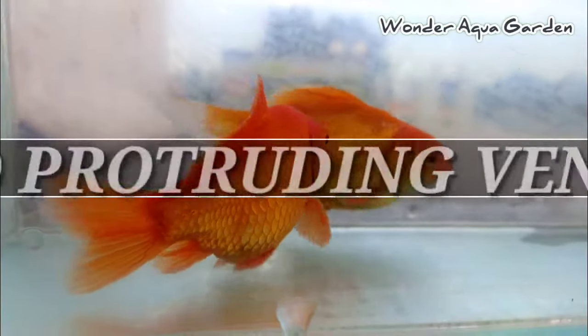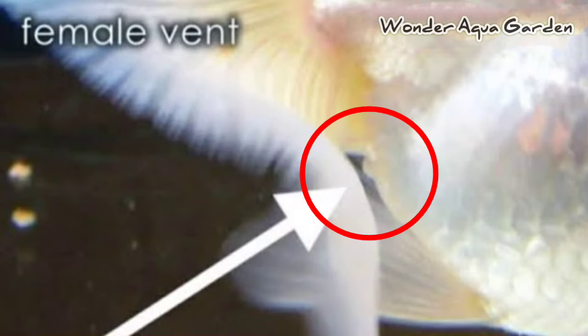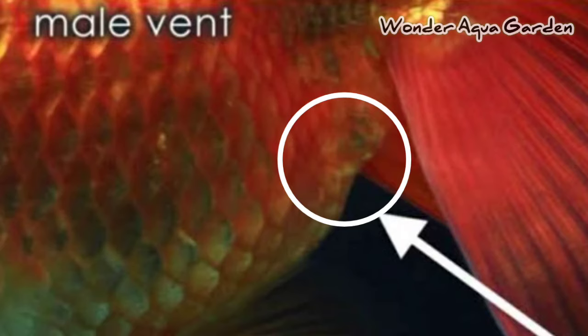The second method is the protruding vent. If you want to examine the vent, it will be easy to identify. The vent difference is very minute. In this picture, you can see the vent with light pointed toward the tail and body shape — look for the arrow mark. Now this is female — you can see the vent and body shape difference.